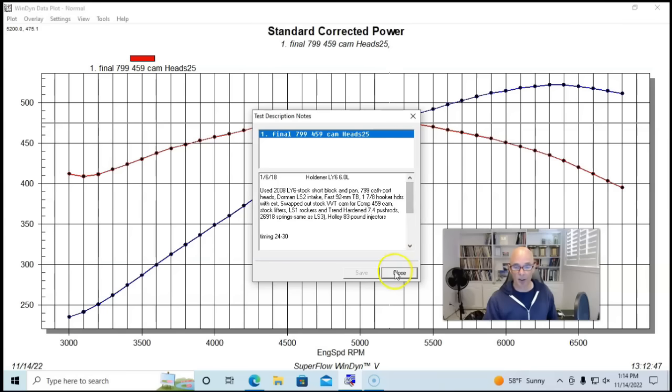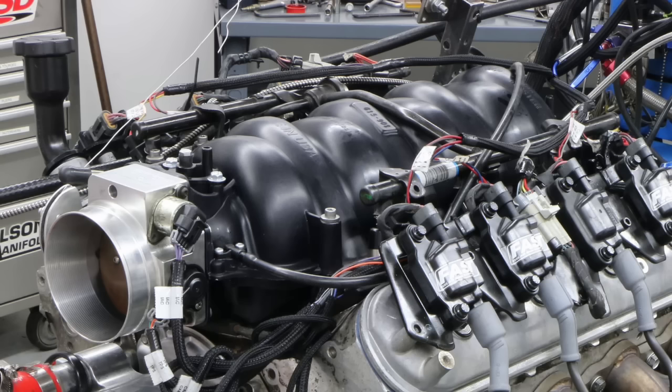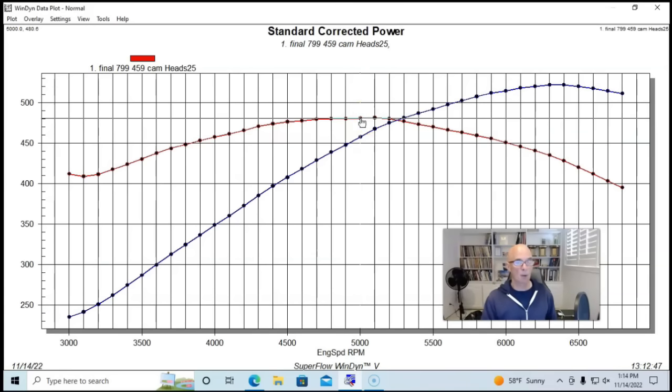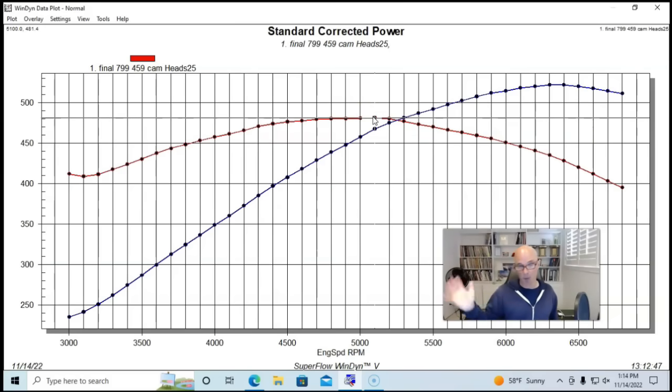Run first with our 799 heads and Dorman LS2 intake manifold, this combination produced 522 horsepower and 481 foot-pounds of torque — pretty good for a set of just bone-stock cast 799 heads.